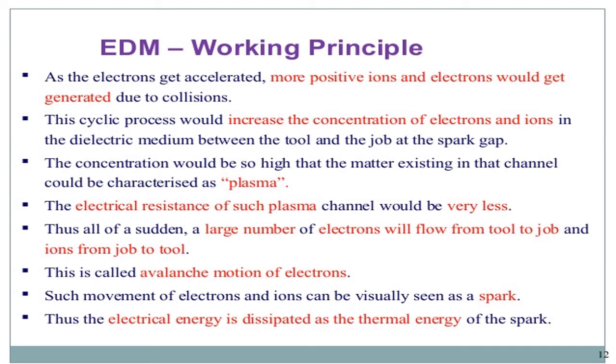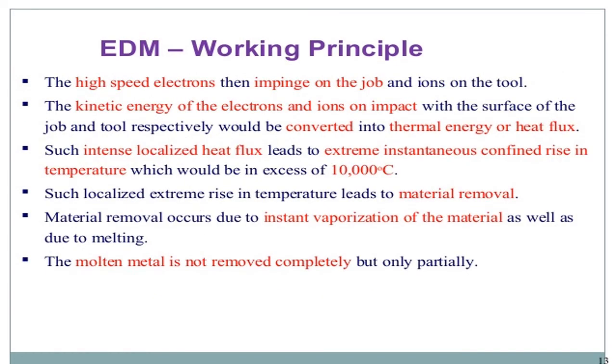The plasma is a breakdown of molecules into protons, electrons, and neutrons. The electrical resistance of such a plasma channel is very low. Thus, all of a sudden, a large number of electrons flow from the tool to the job and ions from the job to the tool. This is called avalanche motion of electrons. Such movement of electrons and ions can be visually seen as a spark. The electrical energy is dissipated as thermal energy of the high-speed electrons impinging on the job and ions on the tool. The kinetic energy of electrons and ions upon impact with the surface of the job and the tool is converted into thermal energy or heat flux.